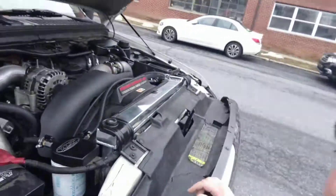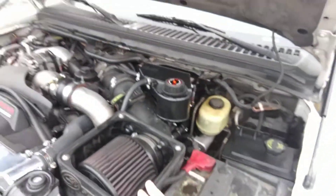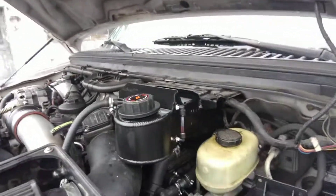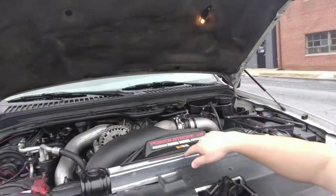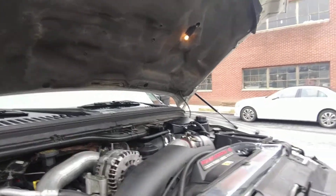Here it is guys. I need to get a new filter here. You can see the Mishimoto degas bottle — it fits in here nicely. Here's my coolant reroute tucked in down there, and the Mishimoto radiator.